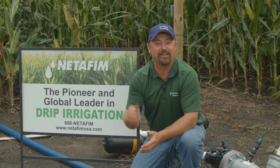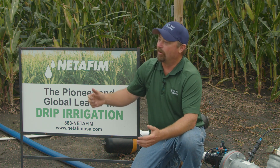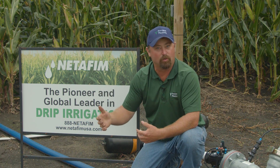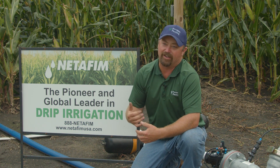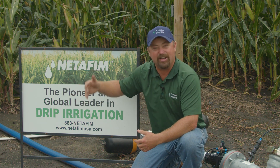Welcome to Inside PTI weekly videos, designed to get you the trial information you want, agronomy explanations you need, and insights that will set you up for success on your farm. Today we're at the PTI farm, where we've been working on irrigation over the last three years. We've got a system from Netafim here at the farm.